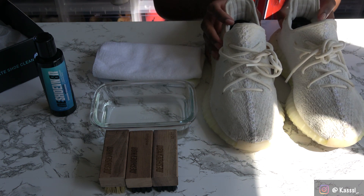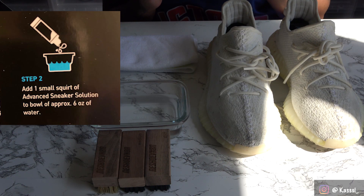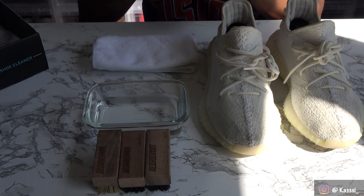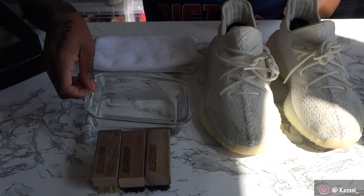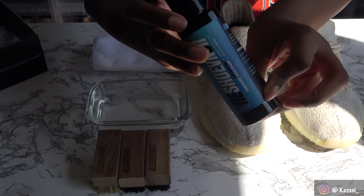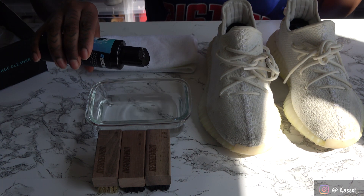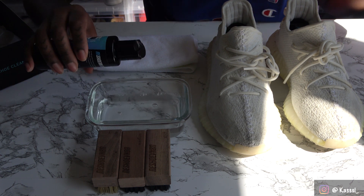I'll insert a clip so you can see the step-by-step directions. Step one is done — shoe trees are inserted. For step two it says to add one small squirt of the sneaker solution to a bowl of approximately six ounces of water. I already measured out six ounces of water in this bowl. Let's take a few squirts of the sneaker solution — they don't clarify how many squirts, but my shoes are pretty dirty, so we'll put a few.